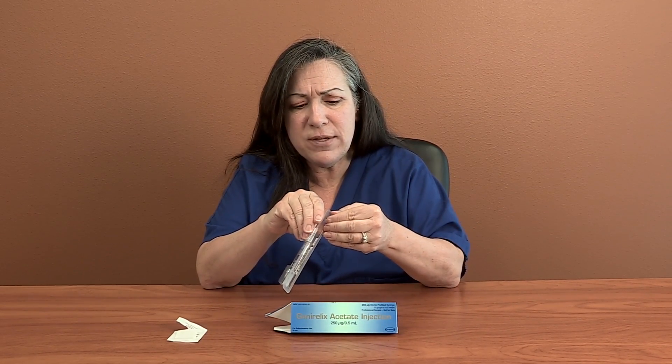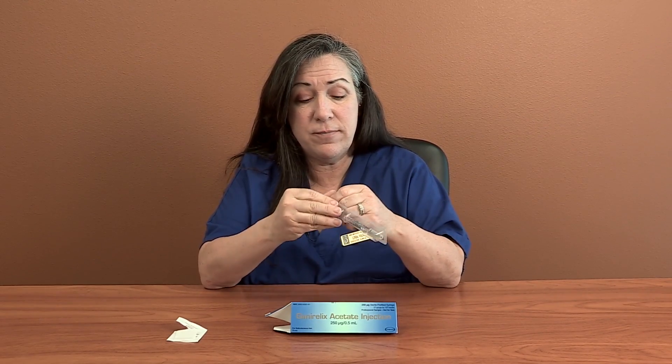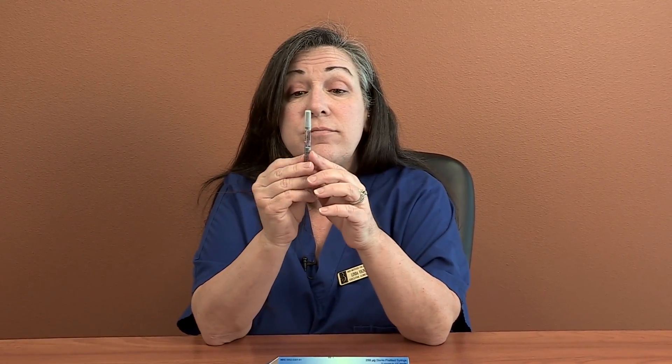You'll see when you open this box, it couldn't get any easier — it's ready to go. You just open up this little plastic sleeve, and this syringe has got its needle in there, it has got the medicine in it, it is ready to go. The needle is already on there, ready to go.